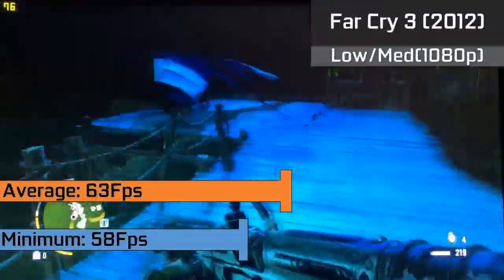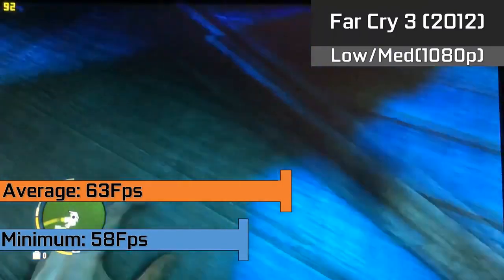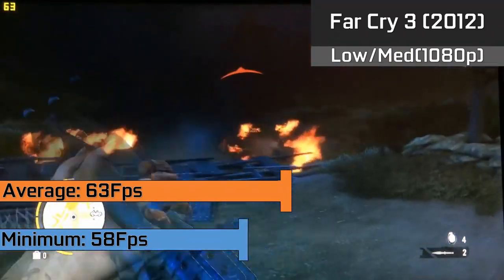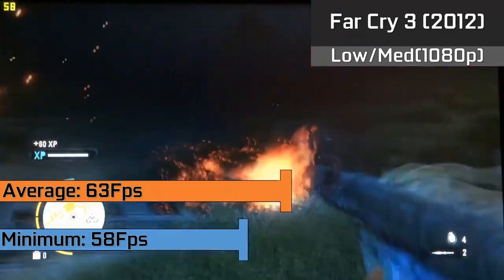Moving on to Far Cry 3, which was also a great experience on the card with a mixture of low and medium settings in the 1080p resolution. The game was running flawlessly with averages of 63FPS and occasionally dropping down to 58FPS when there were a lot of explosions going on. There was no stuttering even in heavy combat.